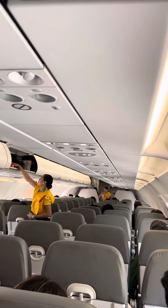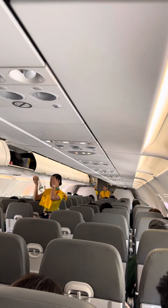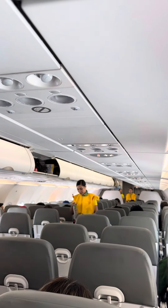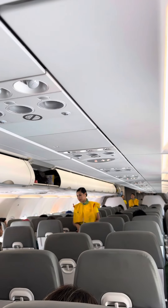Do not inflate the life vest inside the aircraft. Please be reminded that unauthorized removal of the life vest from the aircraft constitutes theft and is punishable by law.